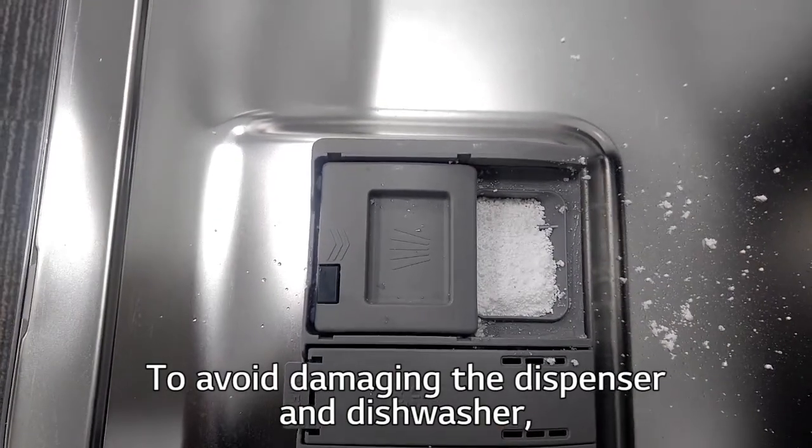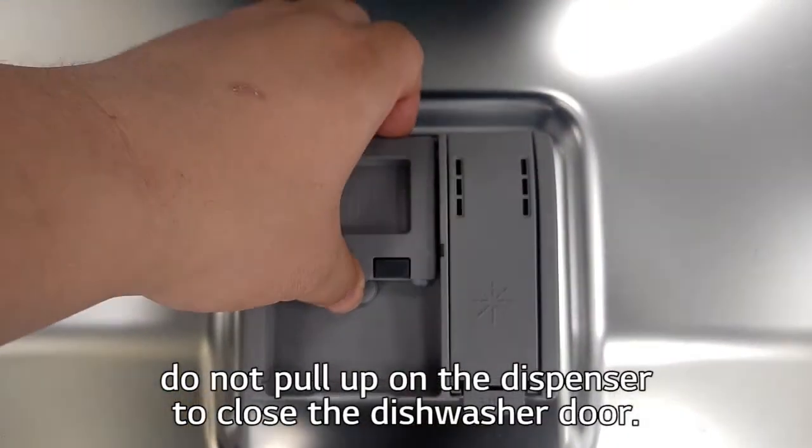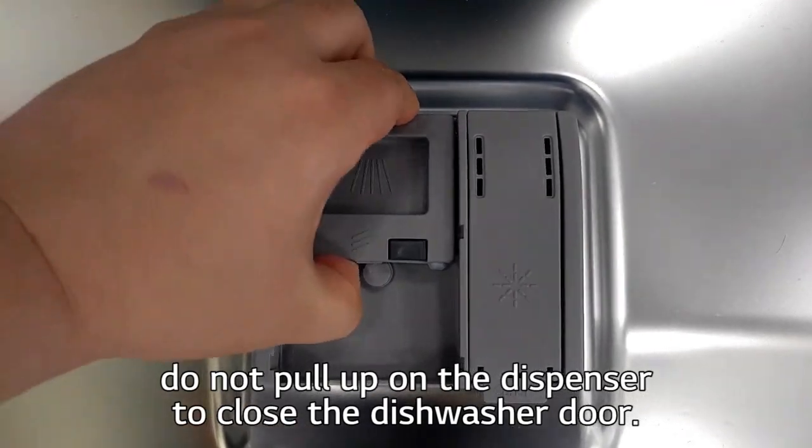To avoid damaging the dispenser and the dishwasher, do not pull up on the dispenser to close the dishwasher door.